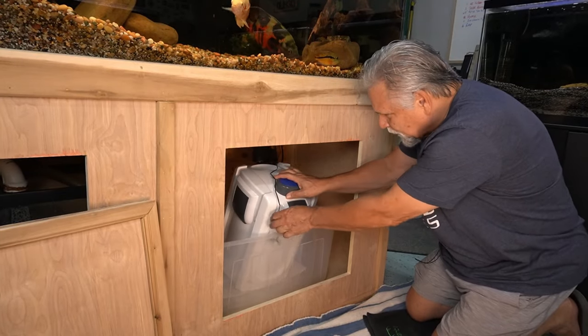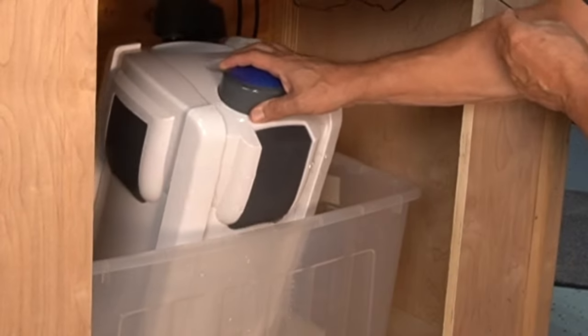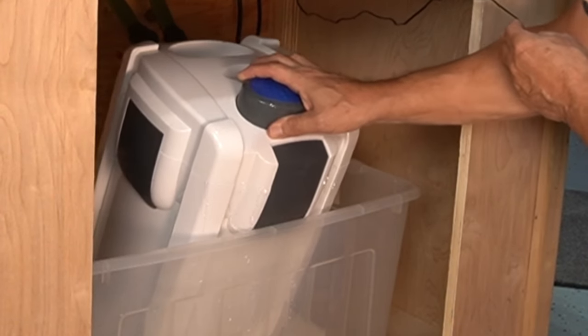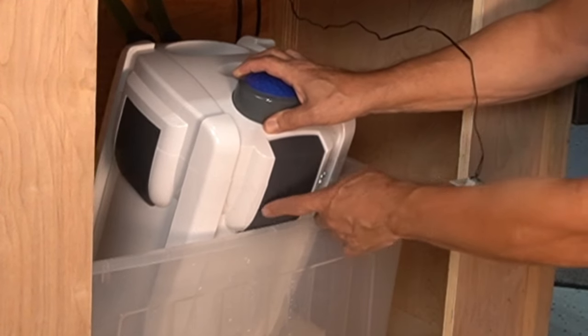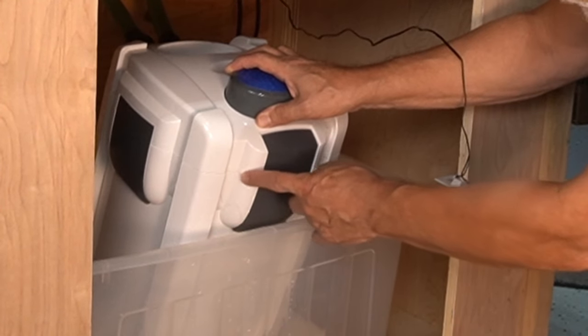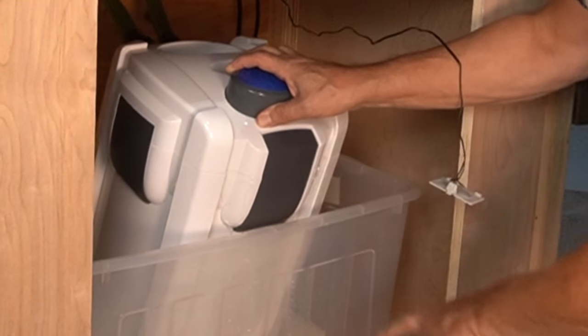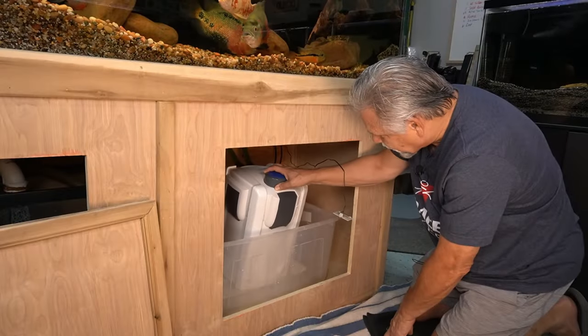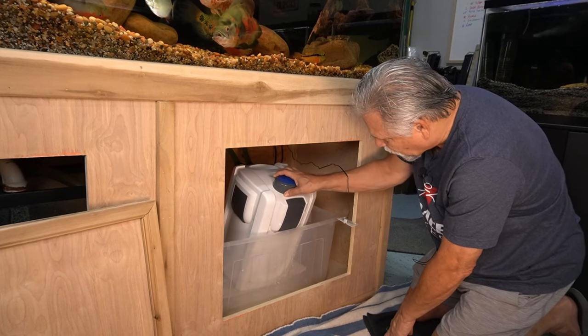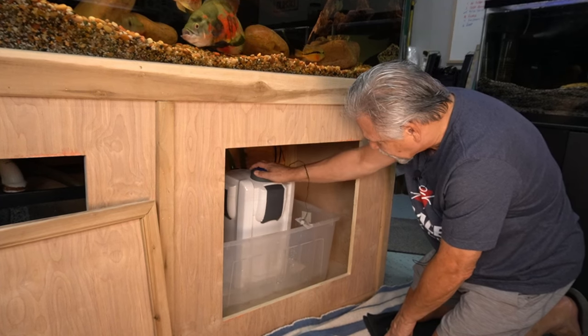So I'm pulling it out for the first time since that. Now you can see some water pouring out of it. It looks like I may have had an O-ring failure, but I'm going to pop it open and make sure. That looks for sure like the O-ring has lost its seal.